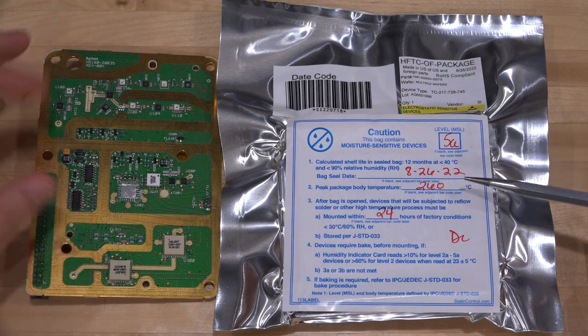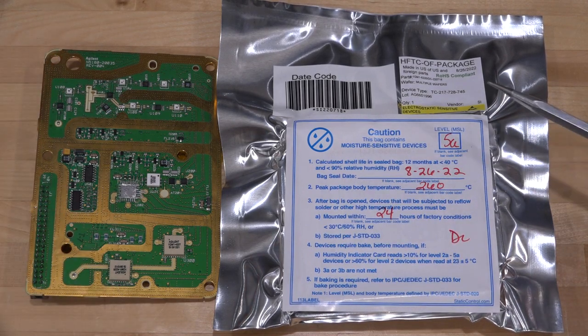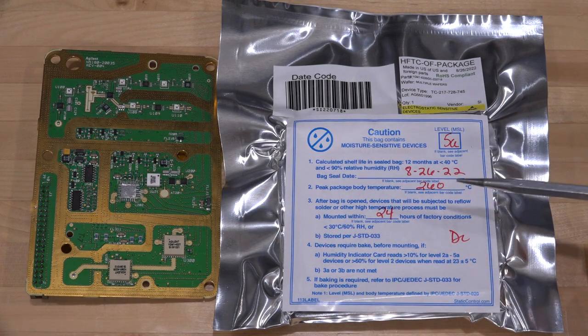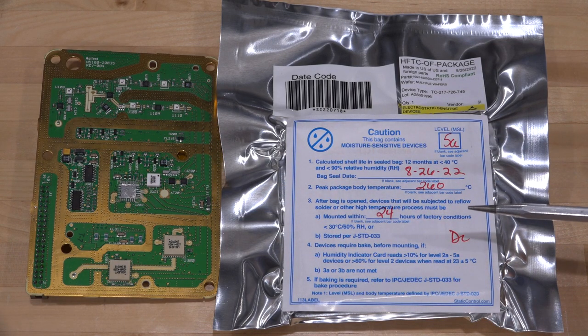So we have to find a different way. This was packaged fairly recently, as you can see, and we're going to have to figure out how to put this onto this board. I haven't opened this because it does have the moisture sensitivity, so we're going to open it at a later time.